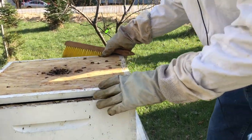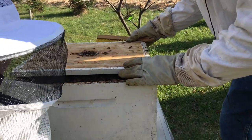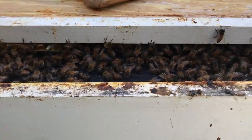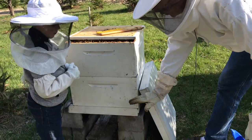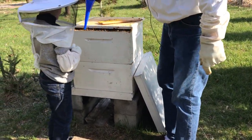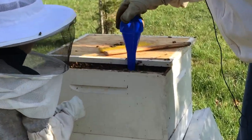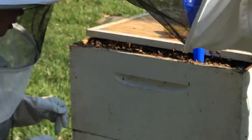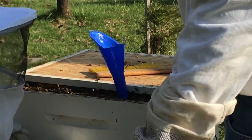The other hive has a little bit of a health issue. This one's healthier. I think the other one has a problem — I hope not mites already, but I'll do a mite test later on. You know how we do a mite test, Carter? We put a special board underneath for one day, and these little mites will drop off so we can tell if there are a lot of mites in the hive. Are mites good or bad? Mites are bad — they suck the juice out of the bees and make them sick.